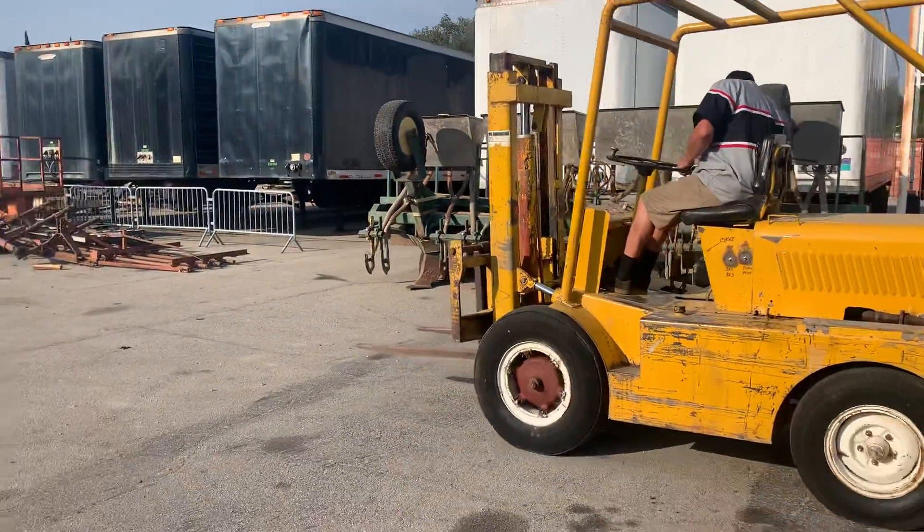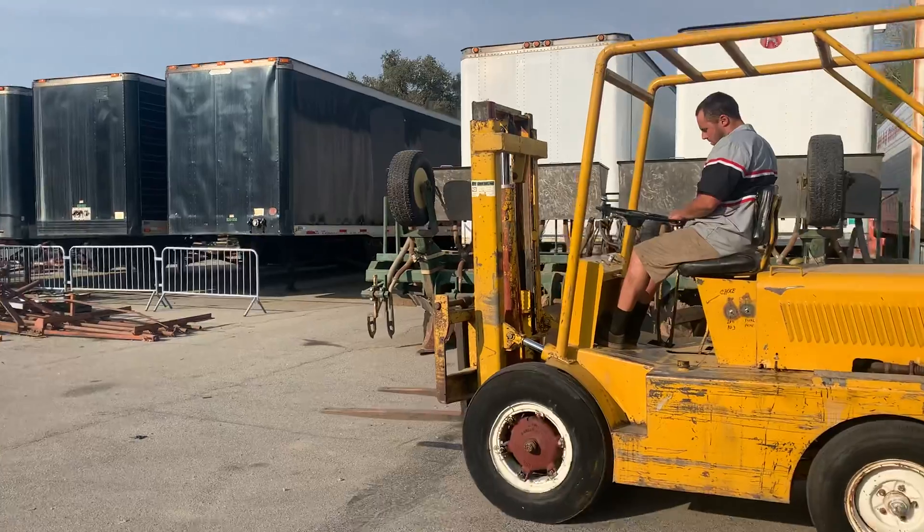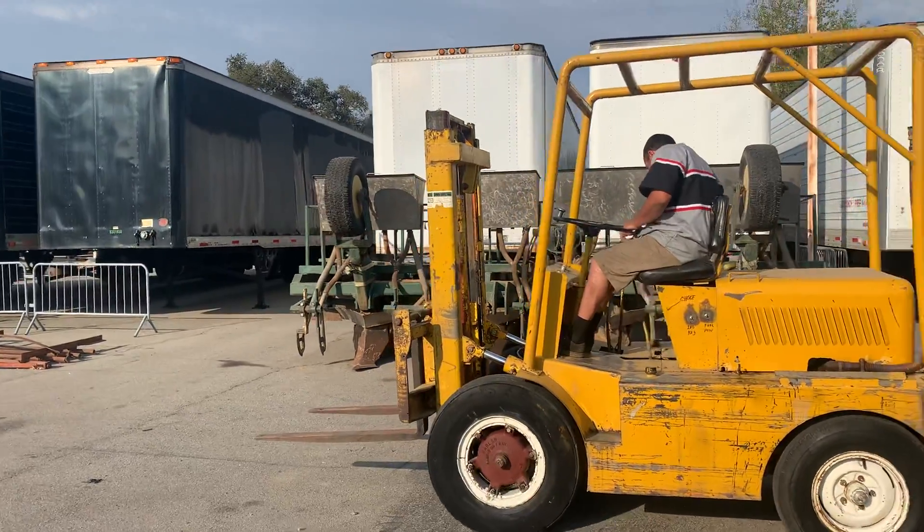The only thing we do want to say is the brakes are weak — they will stop, but not very good.